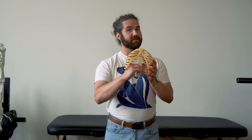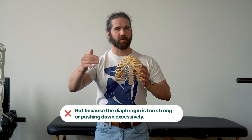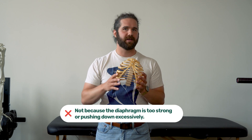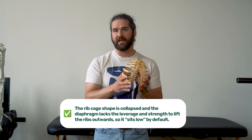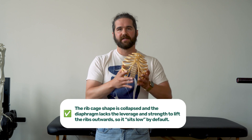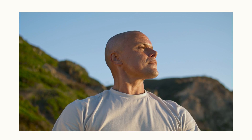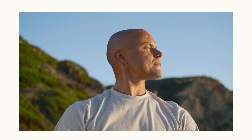But this is only partially true. Narrow ISAs may appear to have a lower resting diaphragm, but it's not because the diaphragm is too strong or pushing down excessively. It's actually because the ribcage shape is more collapsed, and the diaphragm lacks the leverage and strength to lift the ribs outwards, so it sits low by default. For this reason, gentle exhales can help you avoid squeezing an already squeezed ribcage even further, and so it is a good recommendation.